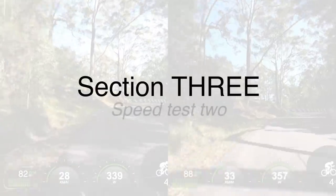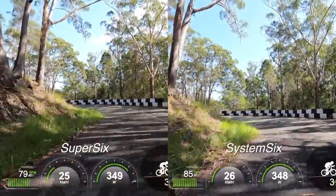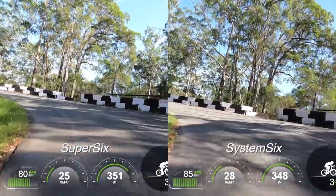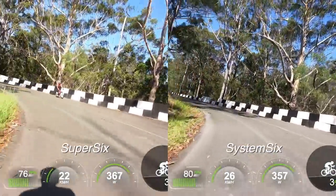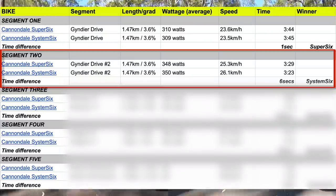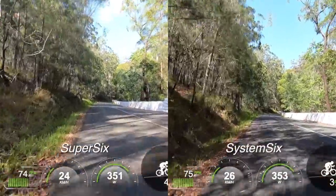Section number three is Speed Test 2. Now we're heading up the same climb, Gindia Drive, only at a different wattage with 350 watts being the target — that's an extra 40 or so watts over the previous attempt. And now the System 6 is roughly one kilometer per hour faster, which equates to six seconds faster at the top of the hill, which over a three and a half minute climb is significant.